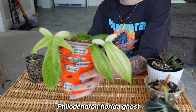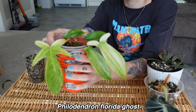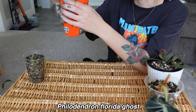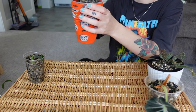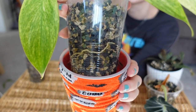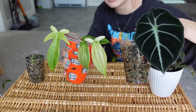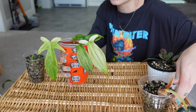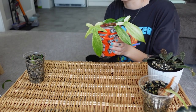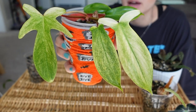And then my florida ghost — I know you guys have seen this one before, I love this plant. I just want to show you the roots. Look at those roots! I repotted this plant a few weeks ago. I did both of these — the alocasia and the florida ghost — because I was having the algae problem, and that's when I put the socks on. So now we're not having an algae problem anymore. But yeah, florida ghost is doing amazing.